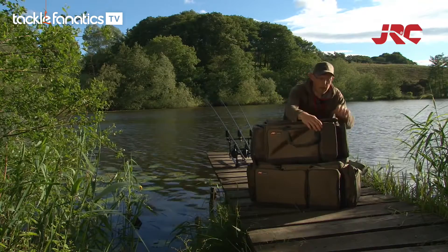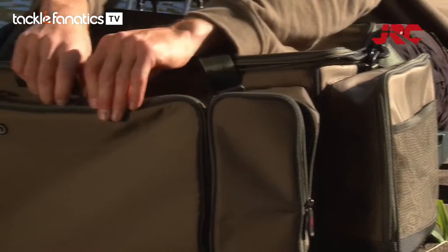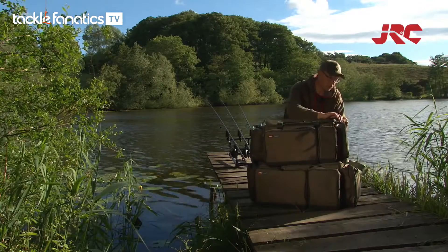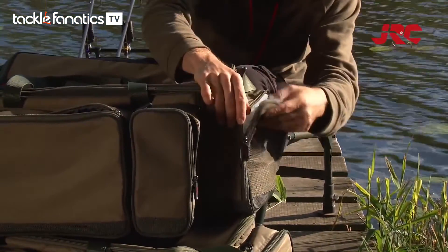Looking at the front of the bag, we've got a small pouch on the front. We've also got a large pouch, ideal for a tackle box. We've got two end pockets, all featuring two-way zips. Nice and deep, running the full length of the bag.